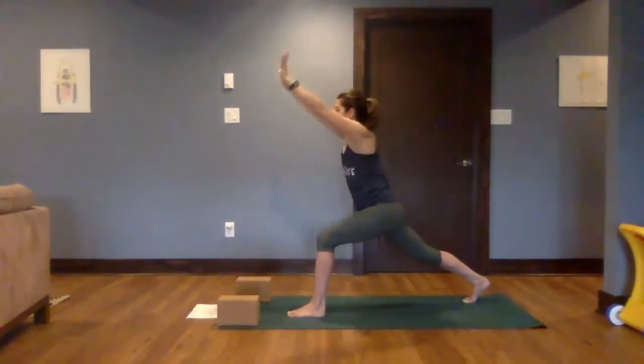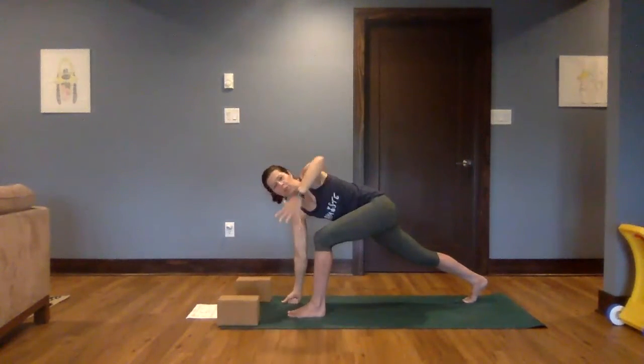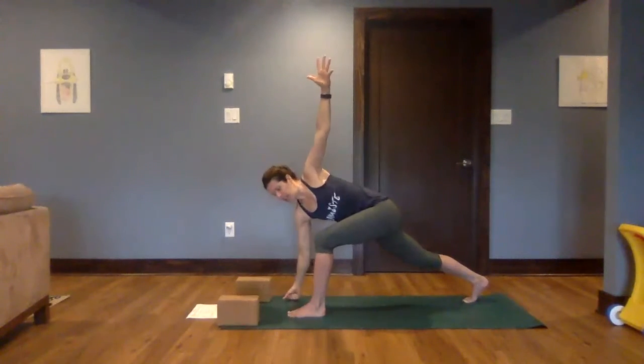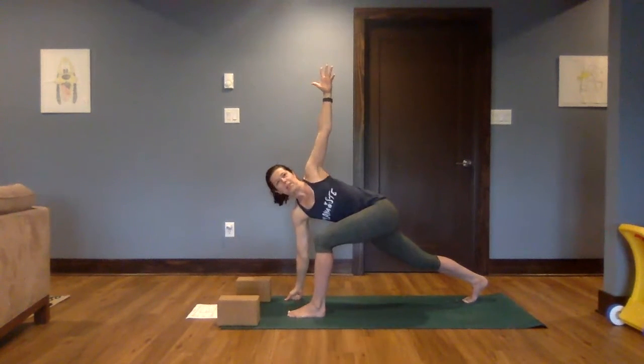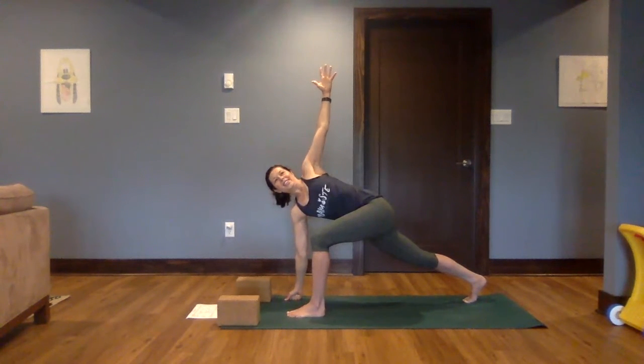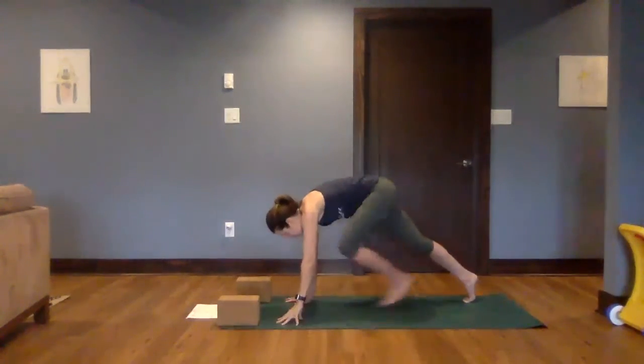Bring both hands down to the mat. Right hand will stay, left arm will reach up. If you want, take that right hand a little further away from the left — just make this a really spacious, really big twisting lunge. Bring the top arm down, step it back — downward facing dog.